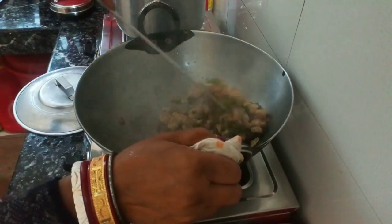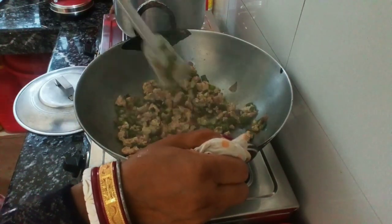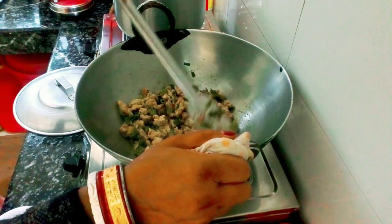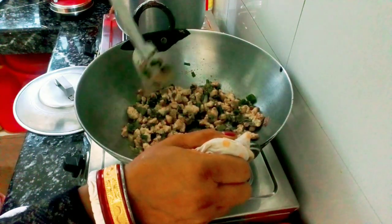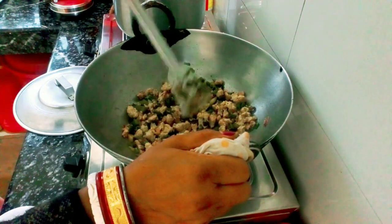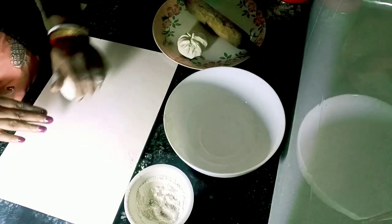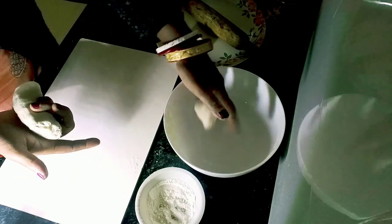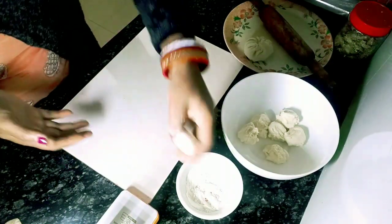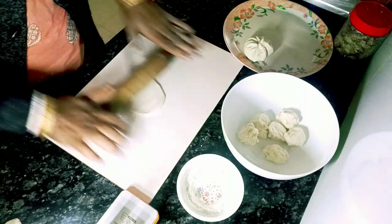We are ready to make the chicken momo. This is made of the sauce. We will make the sauce and let it cool. After this, we will leave the water and now we will add the water. We will make small balls — we will make it like this.